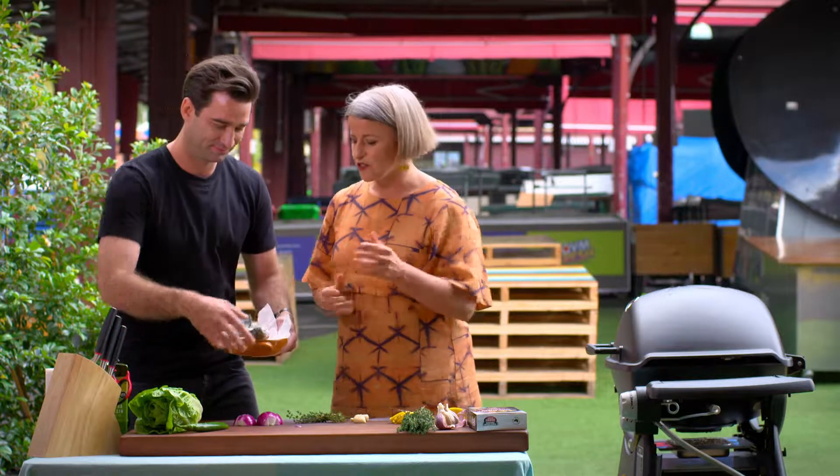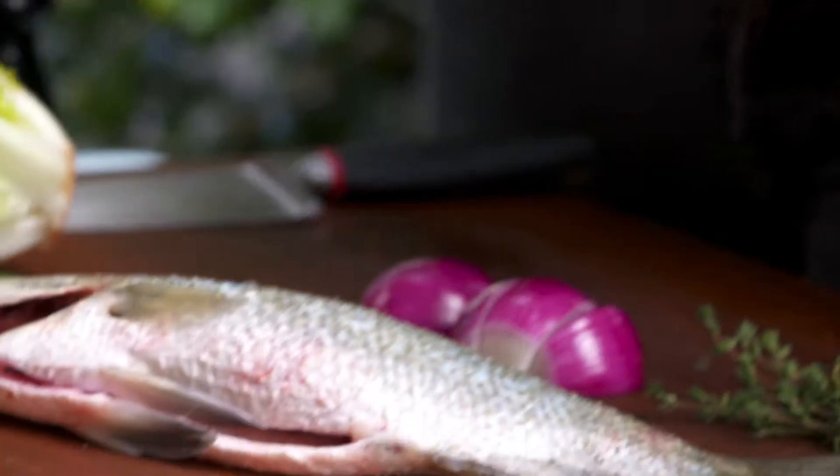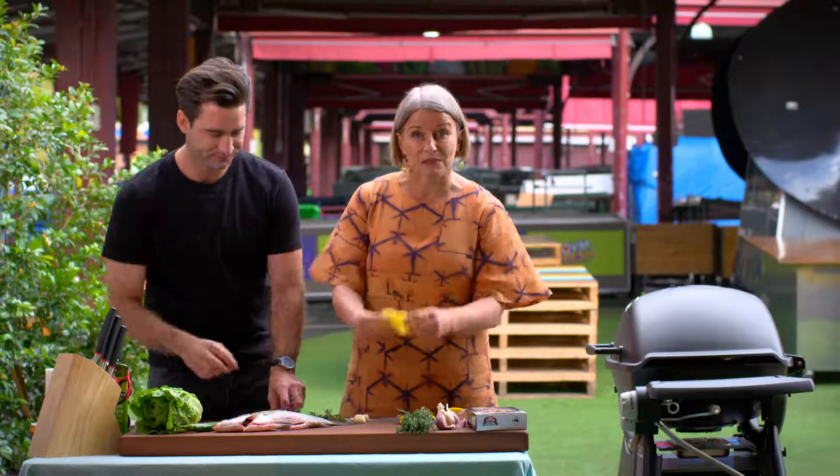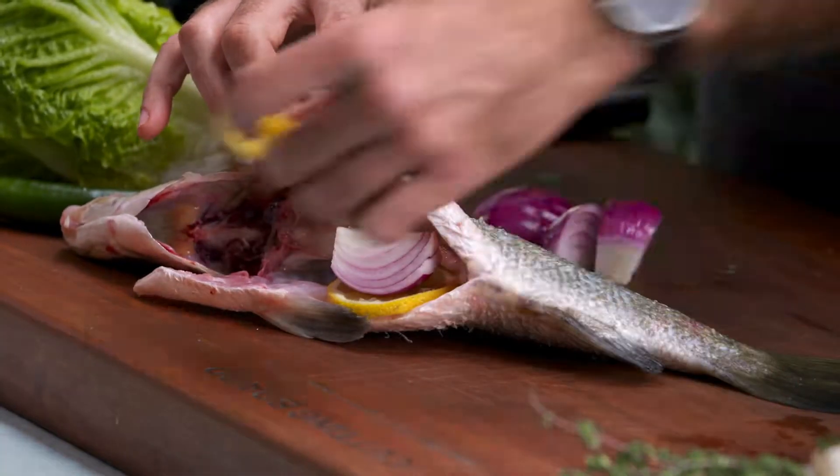Use a whole fish — it's good bang for your buck. Look at it, what a ripper. Get all this stuff into the cavity. So we've got some lemon here — pop that in. A bit of thyme, a bit of garlic, a bit of salt, pepper, a bit of chilli.